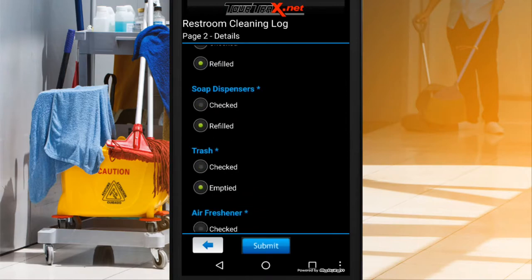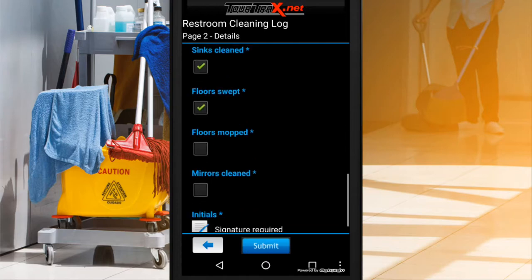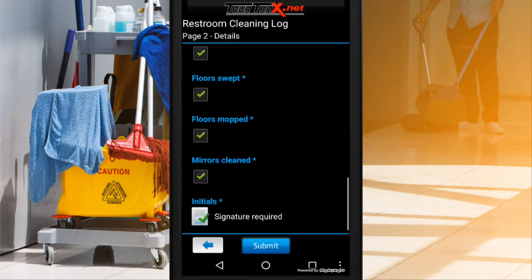You get to choose what appears. Choose from radio buttons, checkboxes, text fields, yes-no answers, drop-down lists, pictures, and much more. Capture signatures, GPS, and timestamps. Collect detailed information and have records of completed work. Know who did what and when.